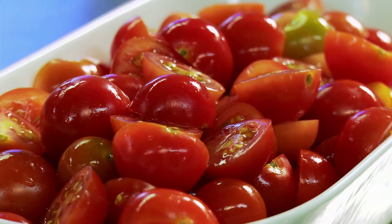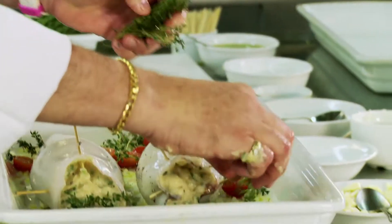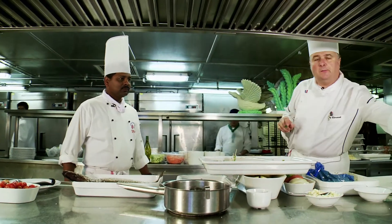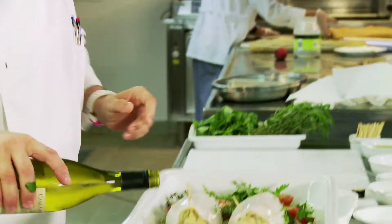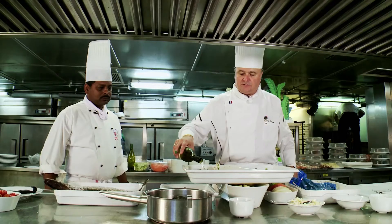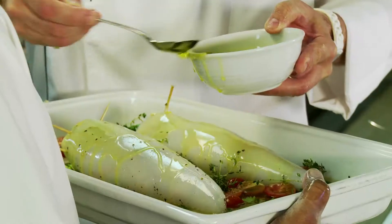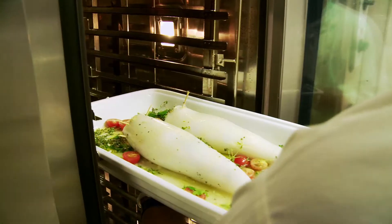Then he adds cherry tomatoes and garlic with a generous handful of fresh thyme. What I will try to do is to buy local, some local produce, to have a local dish for our guests to taste the local food. After adding white wine, fish stock and a coating of olive oil, the squid goes into the oven for around 20 minutes.